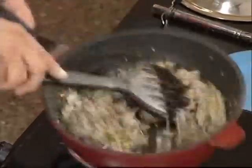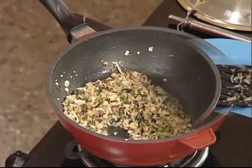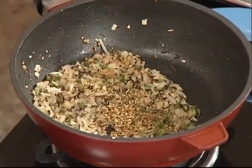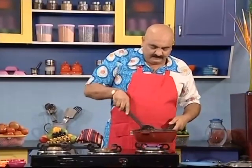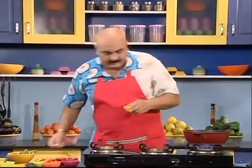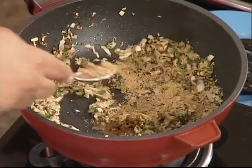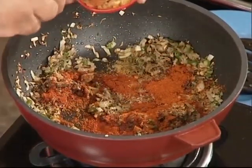Let's add some salt. 1.5 tsp menthiyah. Put the sauce on. Amchur powder 1 spoon, 1 spoon chour.